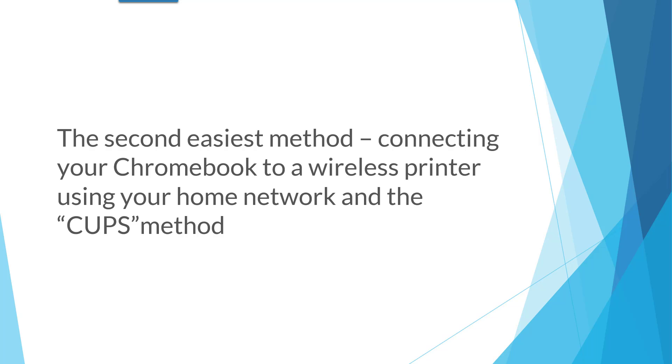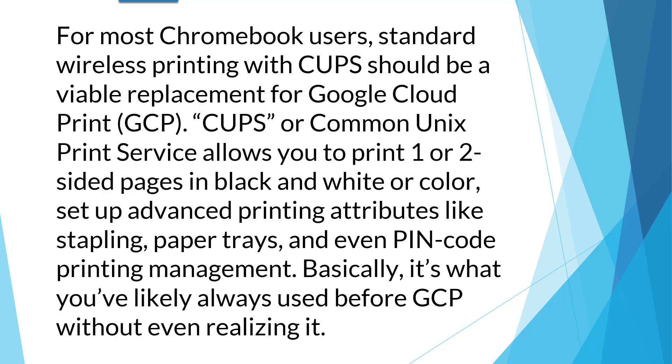The second easiest method is connecting your Chromebook to a wireless printer using your home network and the CUPS method. For most Chromebook users, standard wireless printing with CUPS should be a viable replacement for Google Cloud Print. CUPS, or Common Unix Print Service, allows you to print one or two sided pages in black and white or color, set up advanced printing attributes like stapling, paper trays, and even pin code printing management. Basically, it's what you've likely always used before GCP without even realizing it.